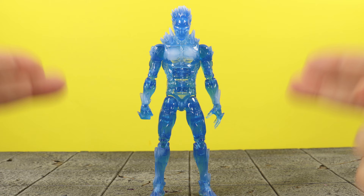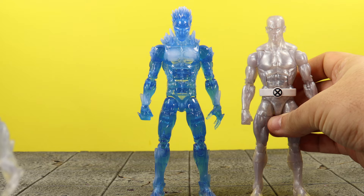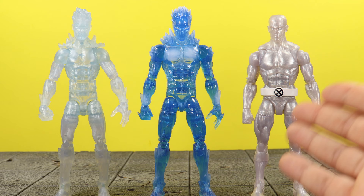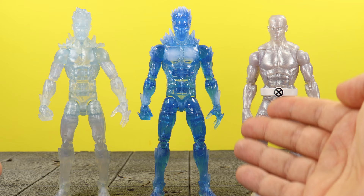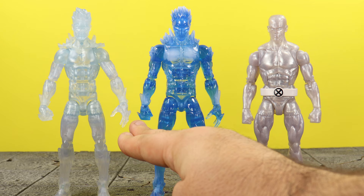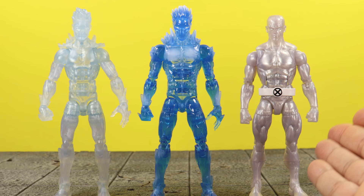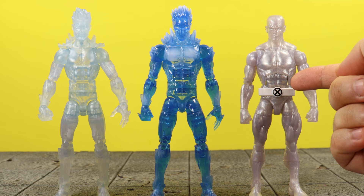I'm happy to say that Hasbro did this figure justice. Let me bring out the past few Icemans that Hasbro made from the retro wave and the Juggernaut Build-A-Figure wave — as you can see, a big difference. What I appreciate a lot is that this is basically an all-new mold. It reuses the forearms, hands, legs, and feet from the previous Iceman, but the whole main body is basically new. That older Iceman I wasn't really happy with — it looked more like Silver Surfer to me and had a big seam coming down the middle of his face.